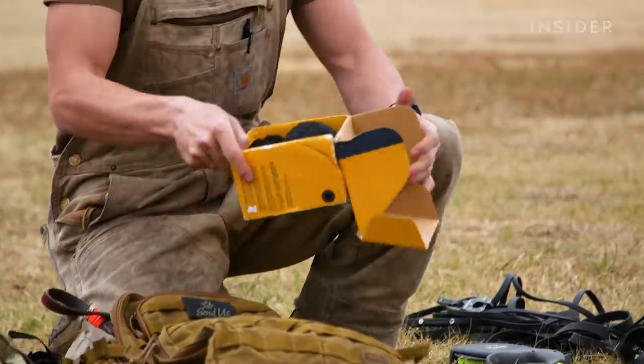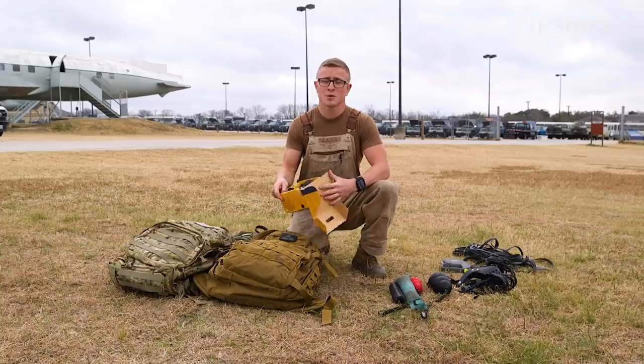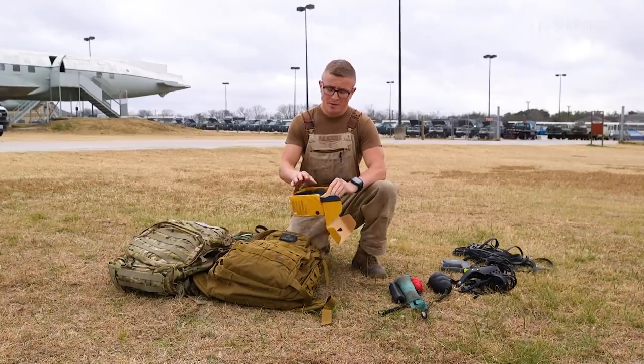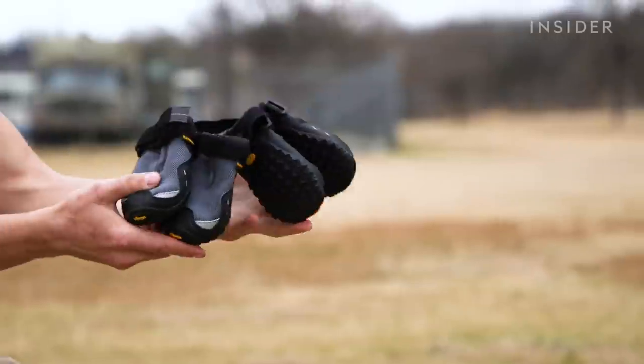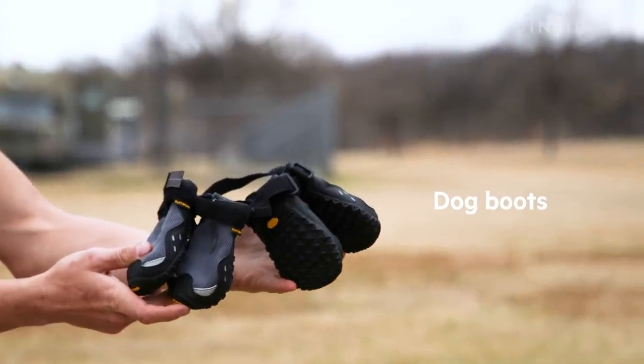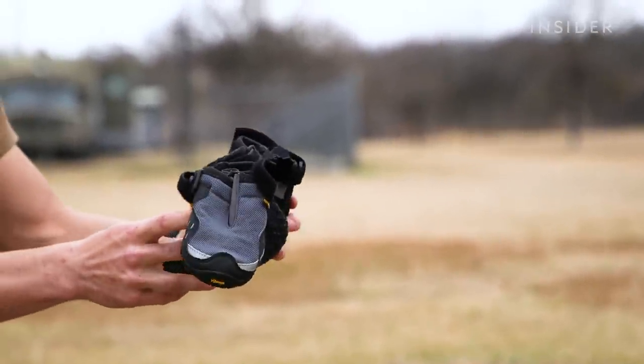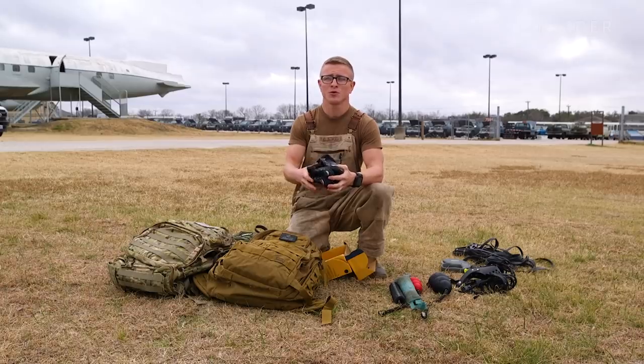The bungee is useful when you need to do tactical movements or work in a tight area requiring both hands. We deploy to various locations, sometimes extremely cold or extremely hot, so we put these little shoes on the dogs to protect their paws — especially on hot asphalt or rough terrain that could scrape them up.